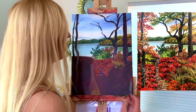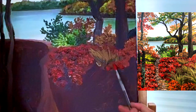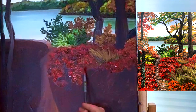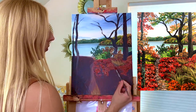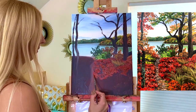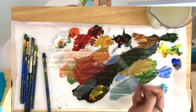Throw in some more red — more of this red plant over here and in front of the grass.